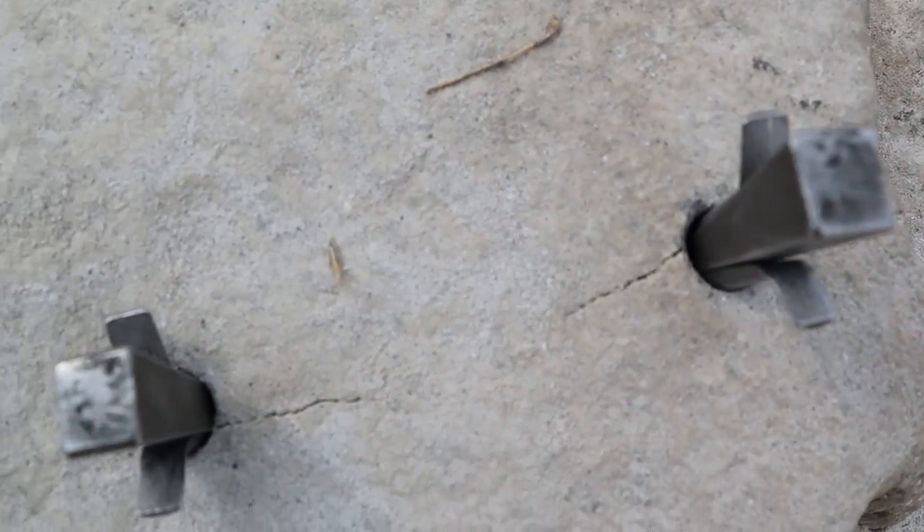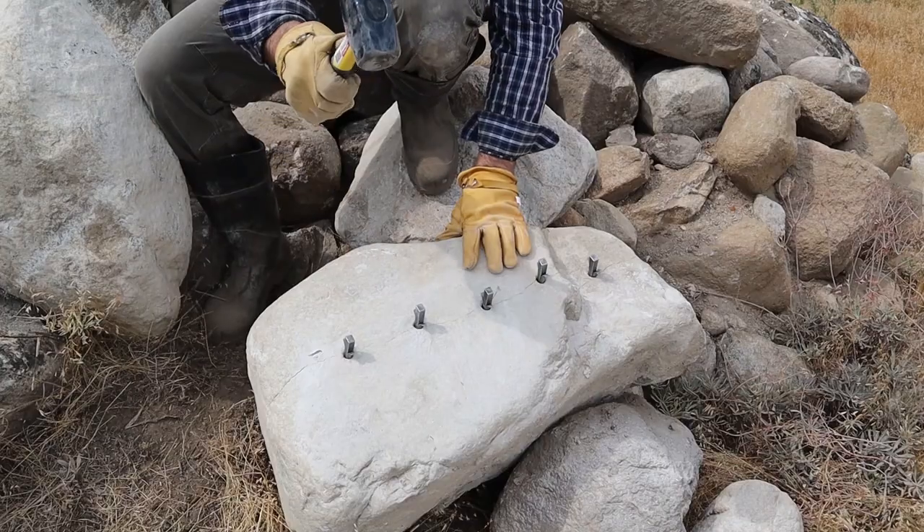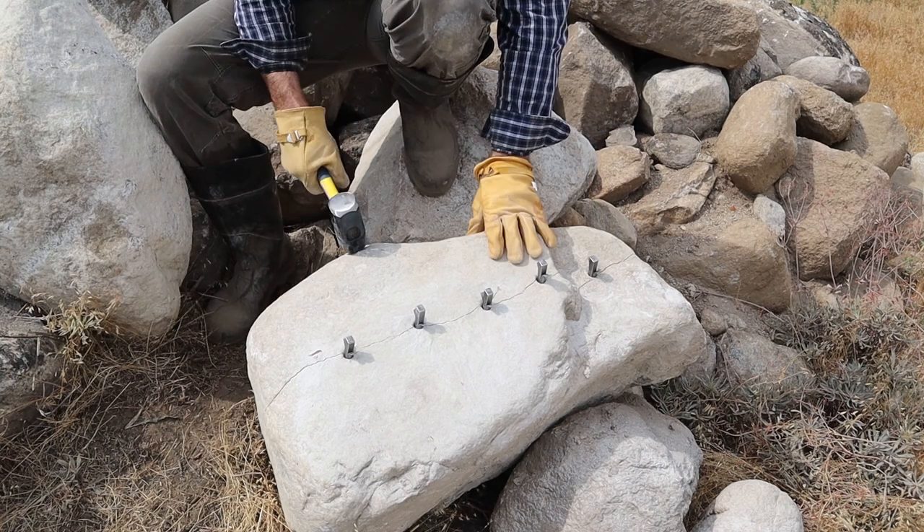After only a few passes we can already see some cracks forming. You can hear the pitch change with each strike of the hammer.